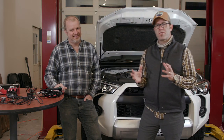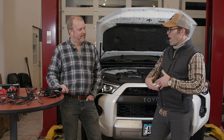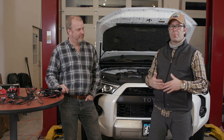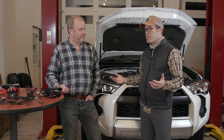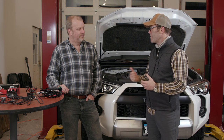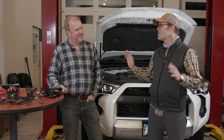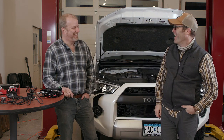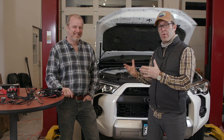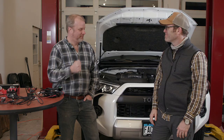Although this particular install is on a 2020 4Runner, the concept of wiring a lighting accessory through a relay and hooking it up to a switch should apply to any vehicle. This video would apply to Jeep owners, or really anybody who wants to install auxiliary lighting. What we'll do now is narrate through all the installation we've done, and at the end we'll take it for a drive and show you how it looks.